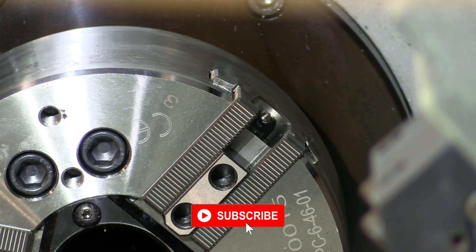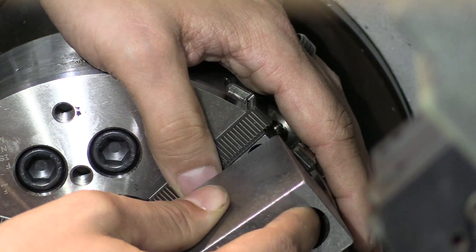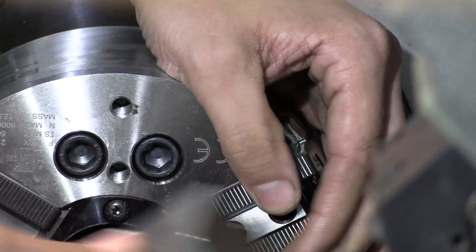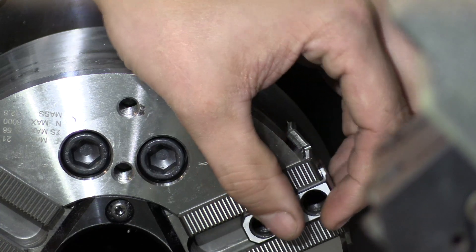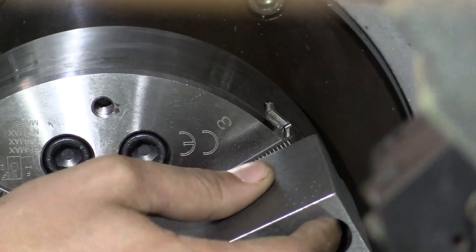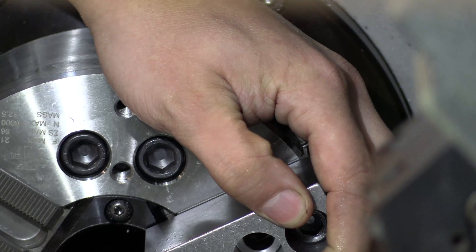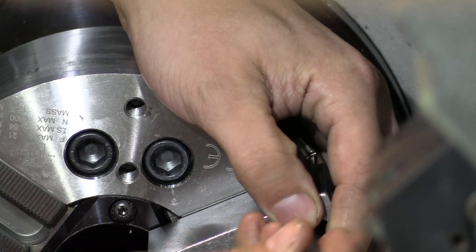We're going to get everything lined up and grab a bolt. Another thing to remember is however many teeth you have sticking up off the top of the chuck, once you have everything lined up, that same number of teeth should be present on all three jaws. In this case, when I line them up, I have three teeth exposed sticking up out of the top, so I'll have that for the other two jaws as well.